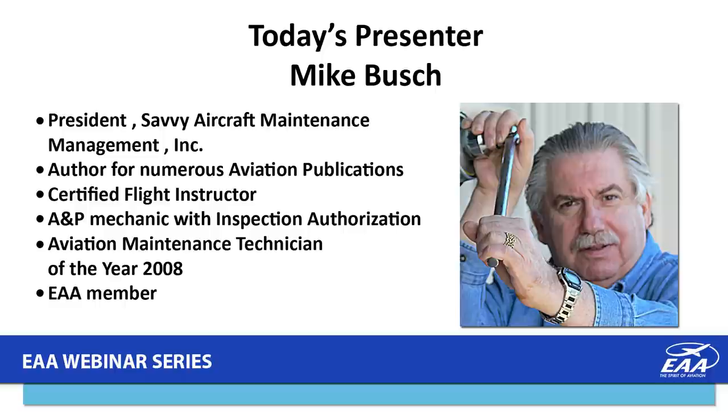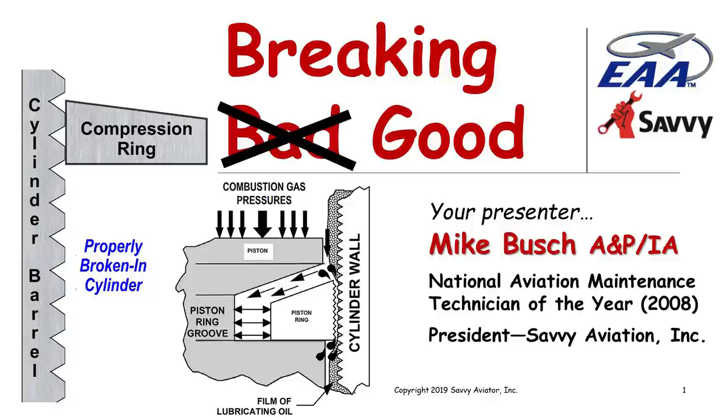Thanks, Tim, and good evening everybody. It looks like we have 650 or so people in the room already, which is wonderful. Aircraft Spruce supports this webinar series — I've been personally supporting Aircraft Spruce for about the last month working on the annual on my airplane. The airplane is all put back together and tomorrow morning I do the post-annual test flight. Everybody wish me luck that it will be a nice successful flight.